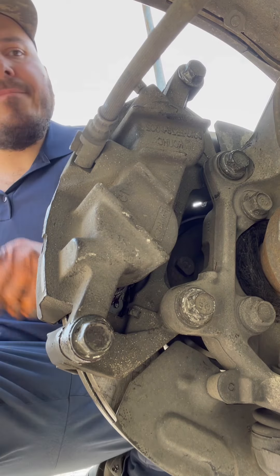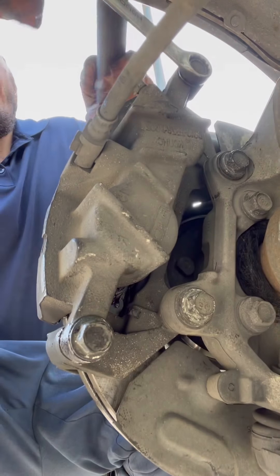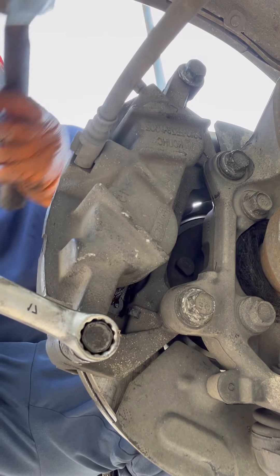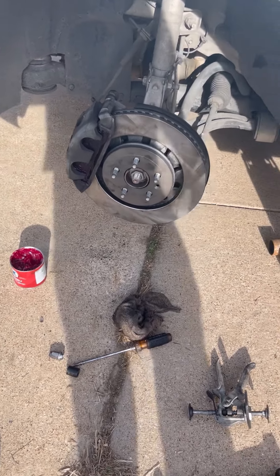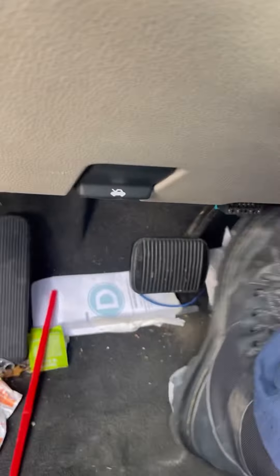We're going to do the same thing — do like a quarter of a turn with the hammer and make sure it's super tight. That's how you do brake pads and rotors. Now we're going to put our tire back on. Last step: you push the brake pedal down all the way down 10 times.